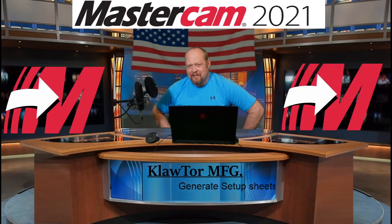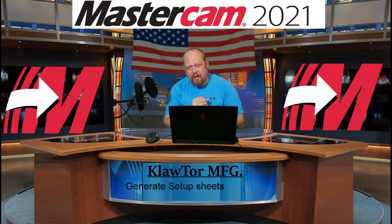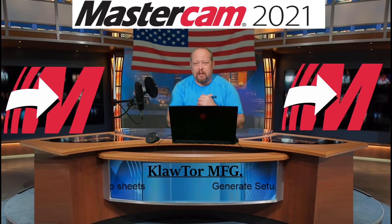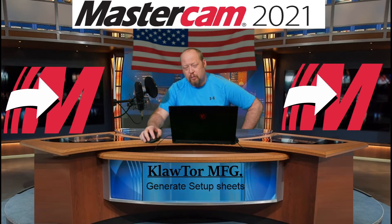What's going on? Welcome back to Klator Manufacturing. I'm here today with another diamond in the rough. We're going to talk today a little bit about setup sheets. The setup sheets are adjacent to the two libraries that I have on my Patreon account. So let's get right into what I'm going to show you here.